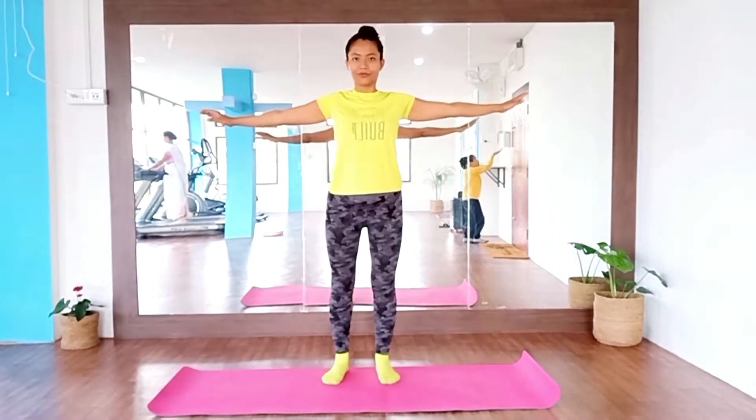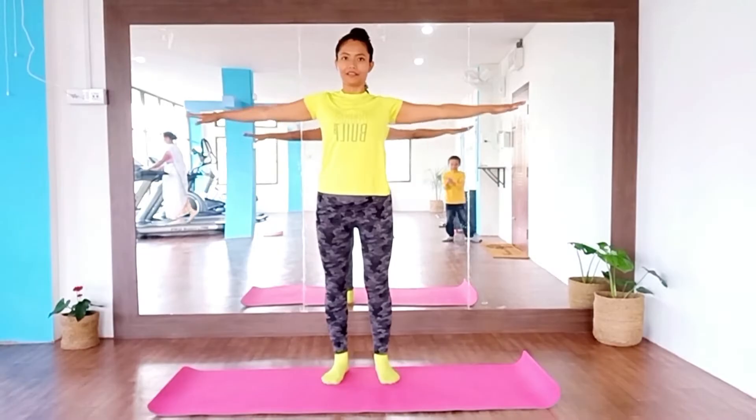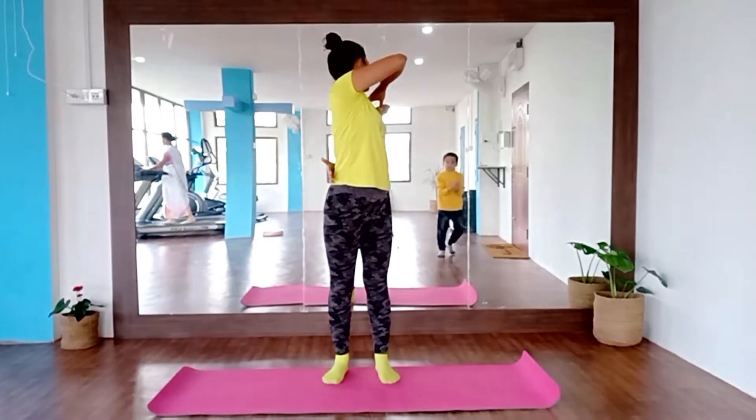Inhale, front, exhale, twist, inhale, front, up, twist.